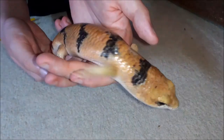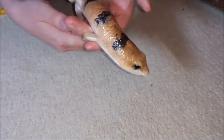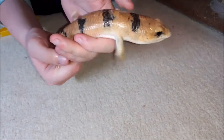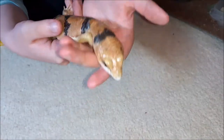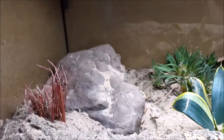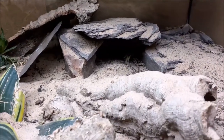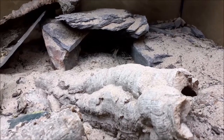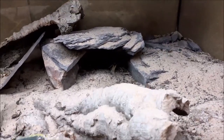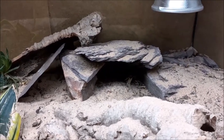A humidity hide is effectively a box that you keep slightly damp — you can use either a paper towel or moss — and it has a hole that the animal can go in and out of. It's got enough room so they can turn around and stay there and soak, and that really will help with the shedding process. We're not actually using a humidity hide because we have two natural rock hides, and experience has taught us that is hands down the best form of shedding assistance for the reptiles.